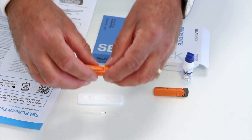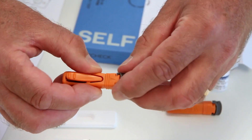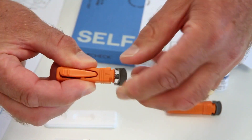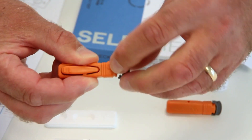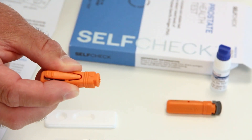Pick up one of the lancets, taking care not to touch the trigger button. Twist the cap three to four turns, then pull off the cap. You won't see the small needle, as this is hidden within the lancet. Discard the grey cap.